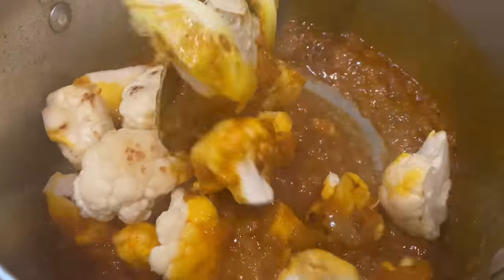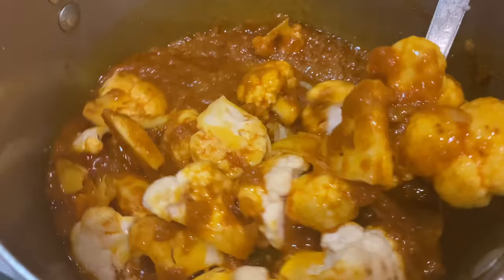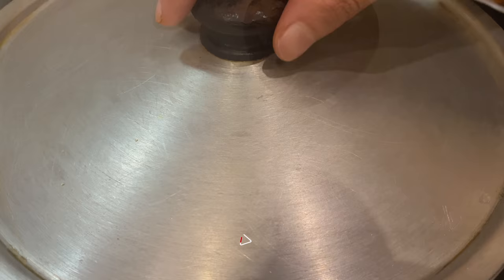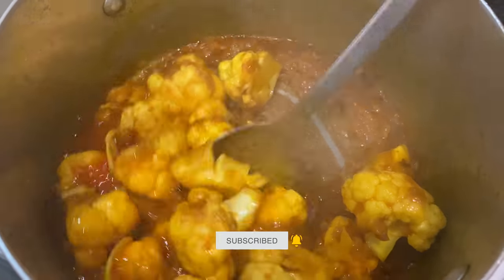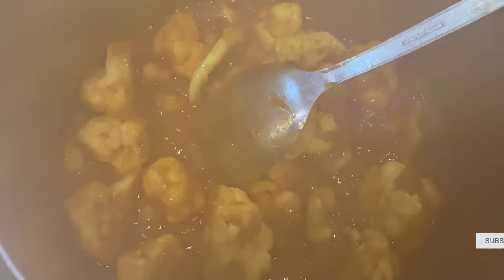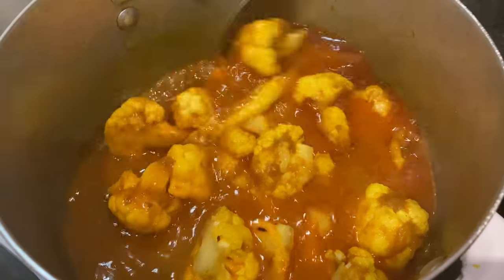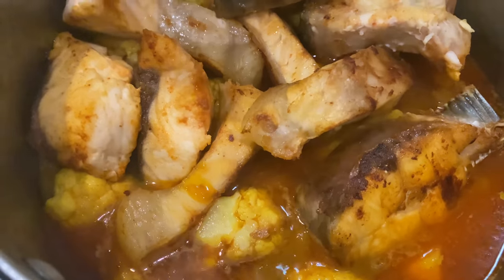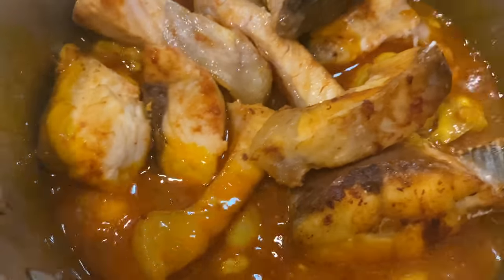Let's fry the curry flour. Fry the curry flour for 1 to 3 minutes.